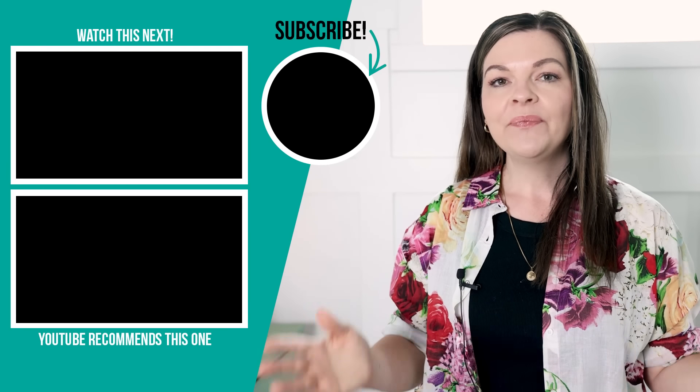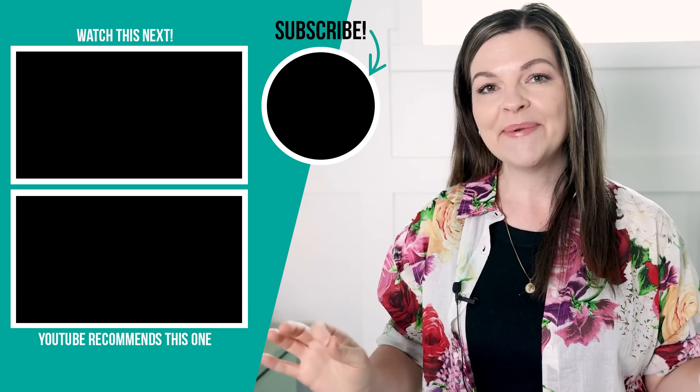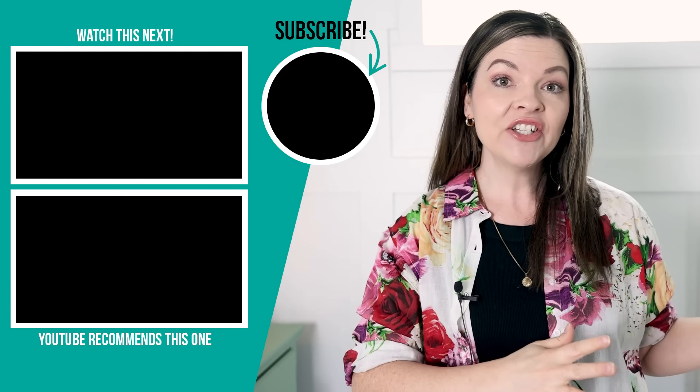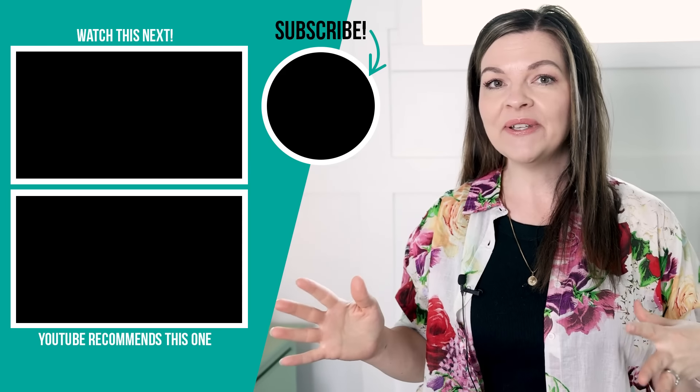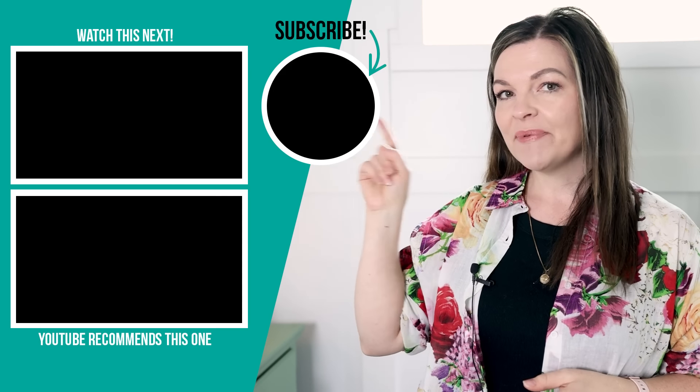Thanks so much for watching today's video. Let me know down in the comments below what you think of this breakfast nook makeover and this IKEA hack dining bench — I would love to know. My sister and brother-in-law love this space and I am so happy with how it turned out. If you want to see another IKEA hack where I took IKEA over-the-fridge cabinets and turned those into a simple dining bench in my own kitchen, I'm going to leave that video right up here.